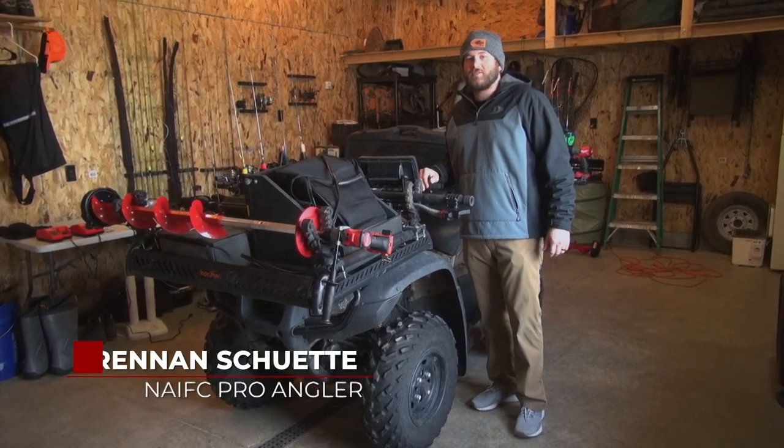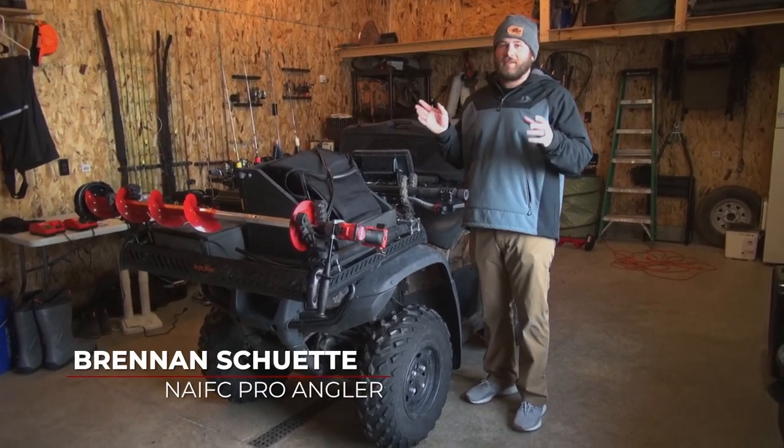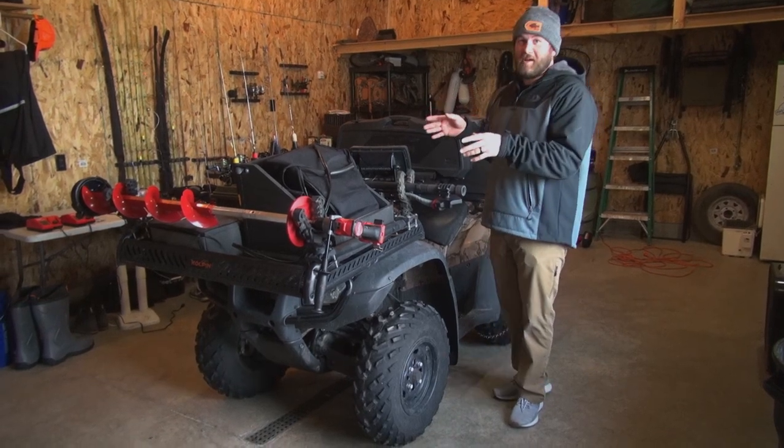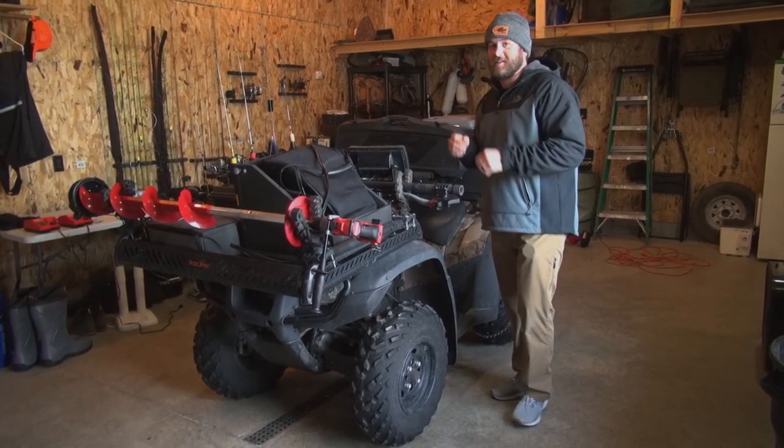Hey guys, Brennan Schuette with Midwest Outdoors. I'm sure all of you guys remember that TV show used to be on MTV, Pimp My Ride. Well, this is Pimp My Ride Ice Fishing Edition. Let's get after it.